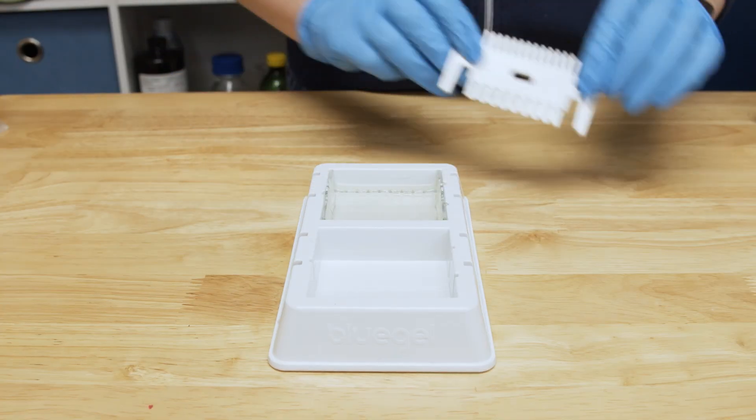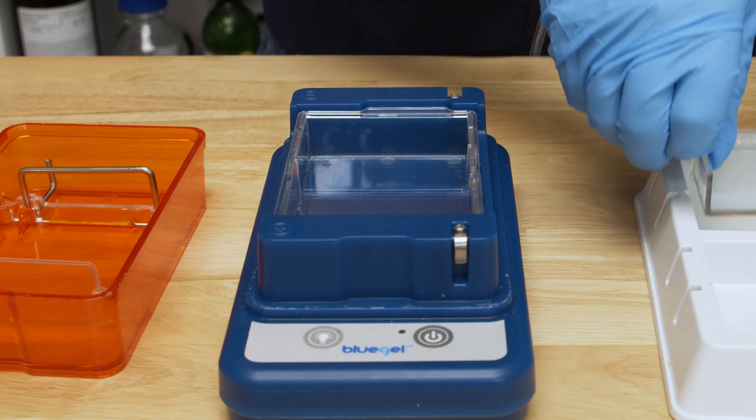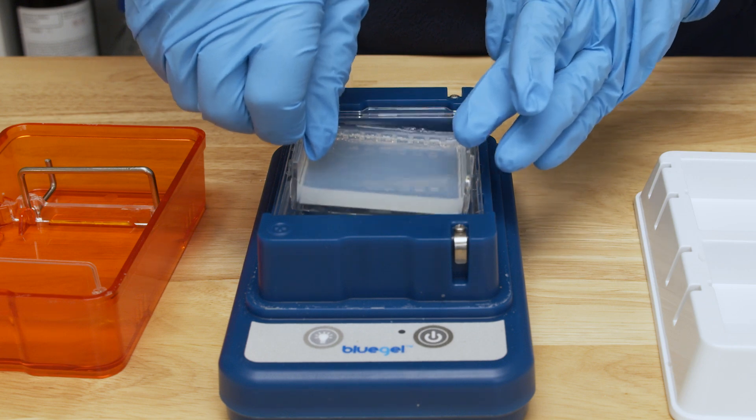Now you're ready to remove the combs and load your gel into your electrophoresis box. If you want to store your gels to run at a later time, you can prepare gels up to 5 days in advance. Wrap your prepared gels in plastic wrap or place them in an airtight container and store at room temperature, protected from light, for up to 5 days. Gels should not be stored submerged in buffer.